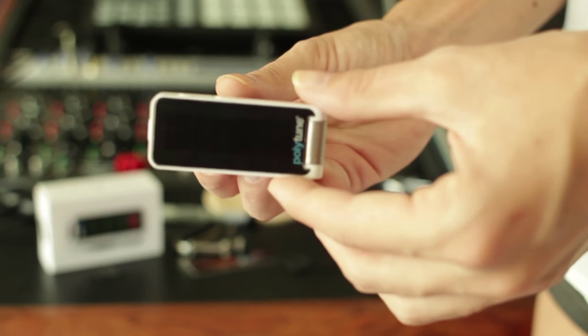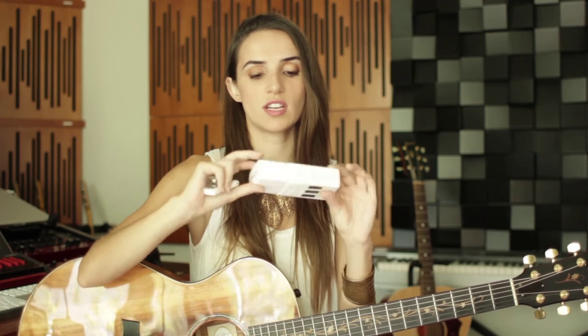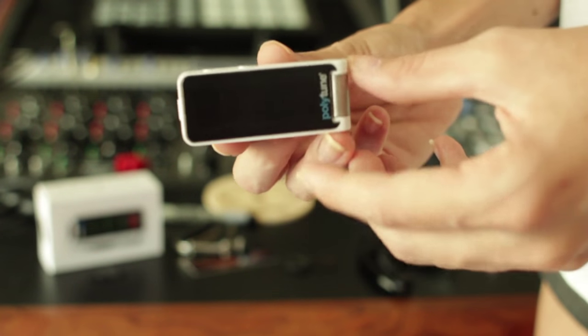It's a teeny little vibration tuner — you just put it on the headstock and it's got various different functionalities that I really like. It's a really handy, complete little tuner. The box is really simple; it just pushes out from one side. The tuner itself has a nice white, sleek design with a big black screen and a rubber clip, and it's pretty strong.